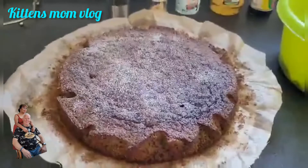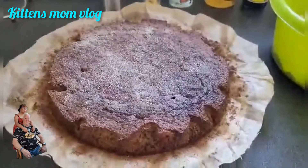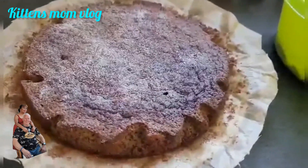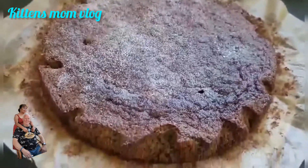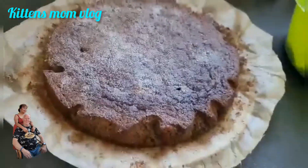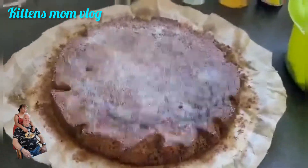All right, guys, I'm back — Cater's man is back! My banana cake is ready now, ready to eat. I sprinkled powdered sugar on top. This is really very, very fluffy and very soft. Look at that — very nice. I've baked this three times and it's always successful.